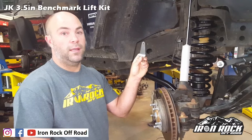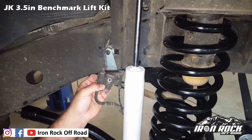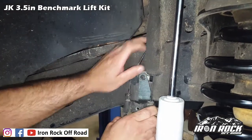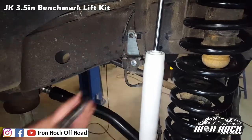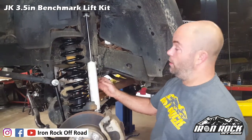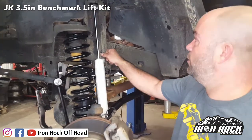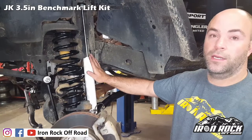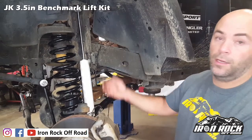Next is our front brake line drop brackets — reuse the factory bolt in the factory position. The bend back lines up with the frame; just re-bend your brake line a little and use a new bolt with a nut and no washer. When everything's bolted in, do a quick double check: make sure your ABS wire has a little bit of slop in it. The breather hose — just pull it straight down. The shock's fully extended right now with the front axle at full droop, so nothing's going to get worse than it is right now.